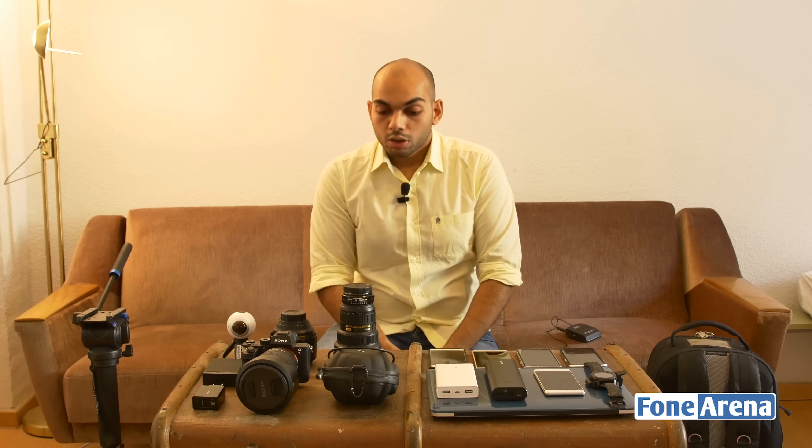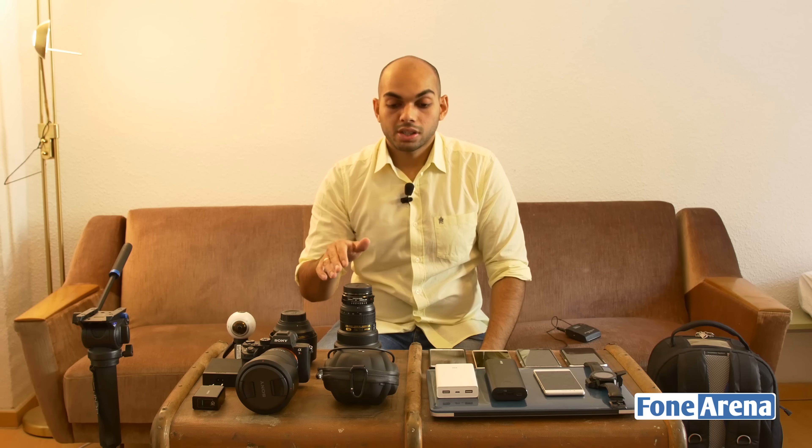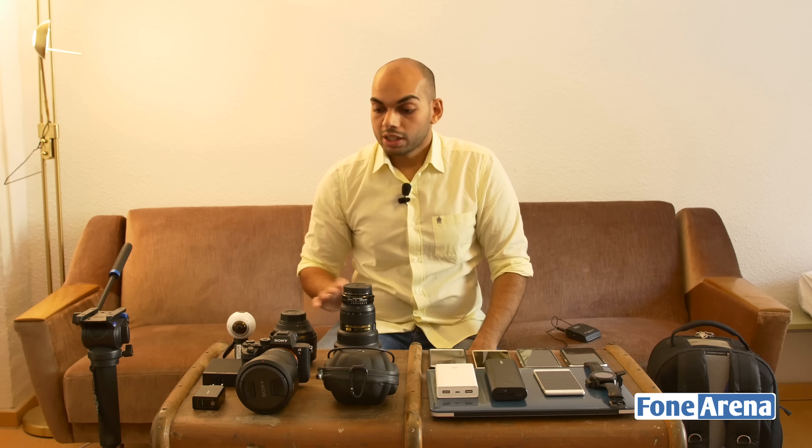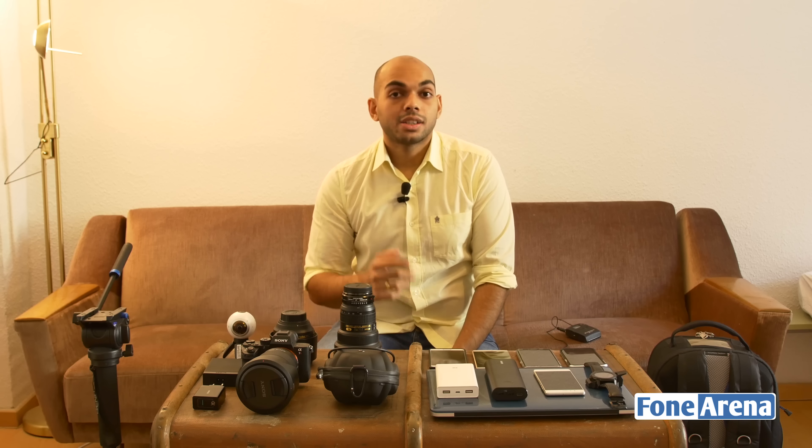That was a quick look at what's in my bag from IFA 2016. We'll provide purchase links for all these items where available online. If you have any questions about the gear or IFA 2016, let us know in the comments below. Thanks for watching, and see you in the next video.